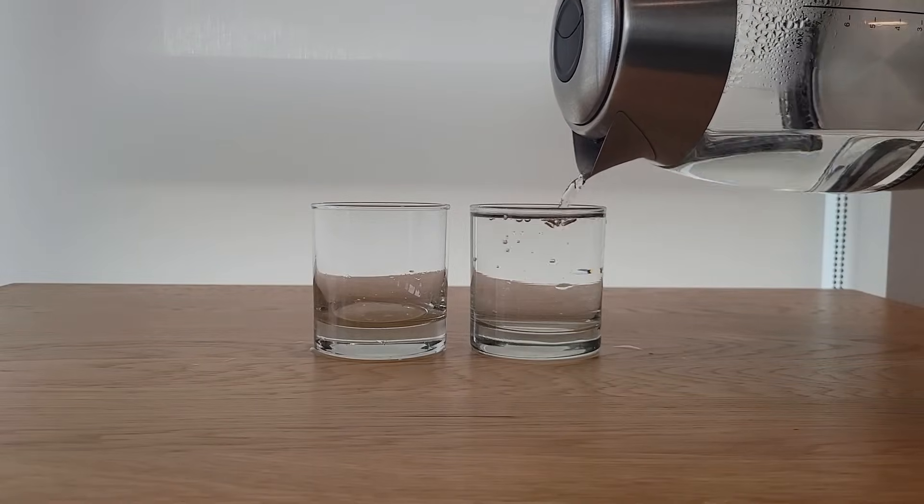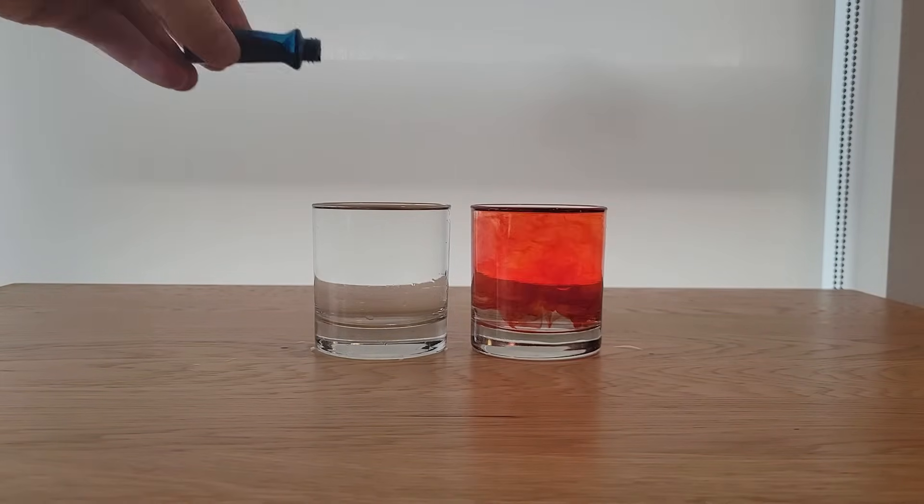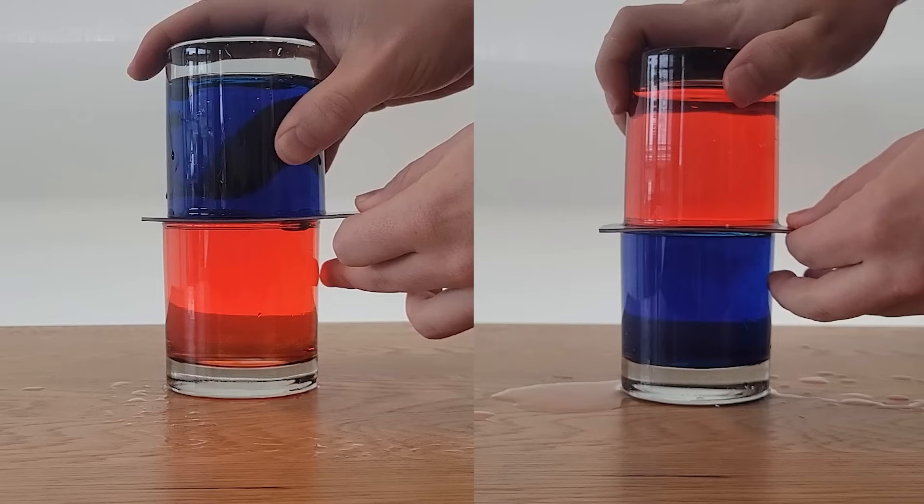First I'll pour hot water in one glass and cold water in another. Then I'll add red food dye to the hot one and blue to the cold so it's easier to remember which is which. Next I'll do this twice, but I'll stack the glasses such that only a thin piece of plastic prevents the water from mixing. In the first example, the cold water will be on top, and the two colors will mix almost instantly when I remove the plastic divider, and the whole thing will look like a single color.